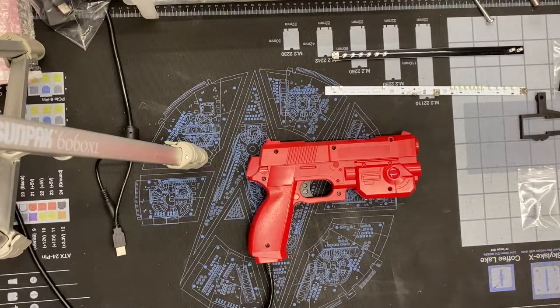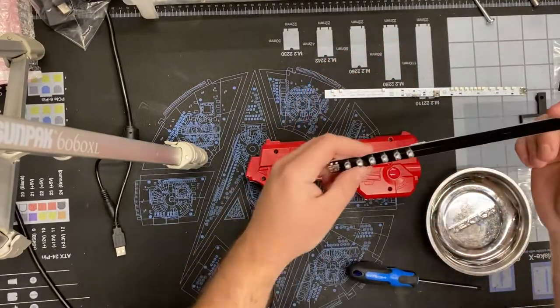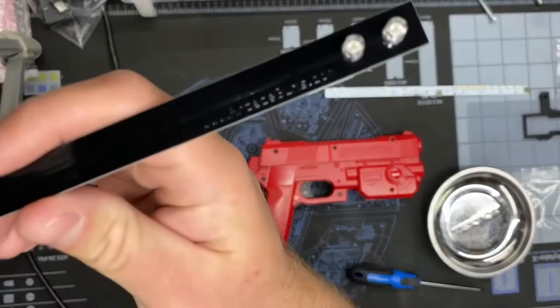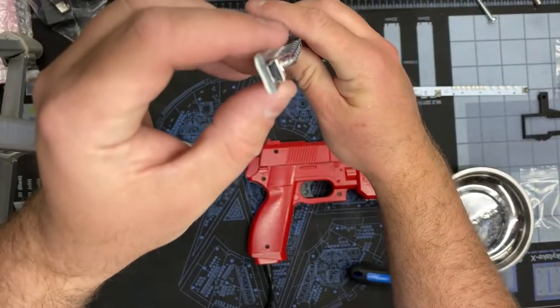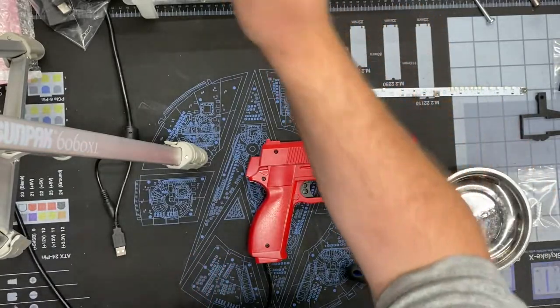Hey guys, ArcadeAdam back with another video. This time I'm upgrading my AimTrack light guns. I got this kit off ArcadeGuns.com and also got some extra light bars that I'm experimenting with. I'm planning on updating my cabinet someday to a much larger cabinet, maybe a 50-inch screen, and you need these larger light bars to go with these AimTrack guns.